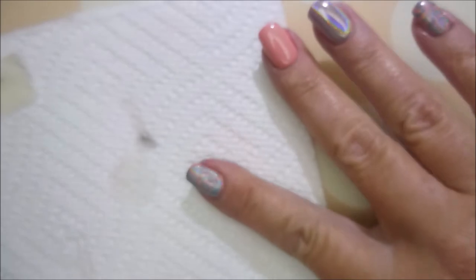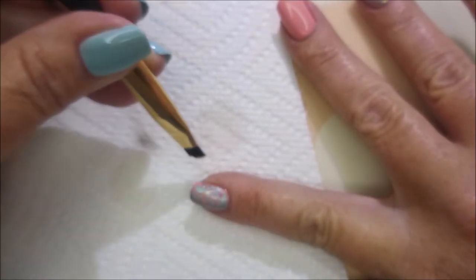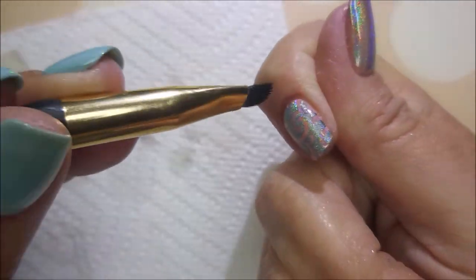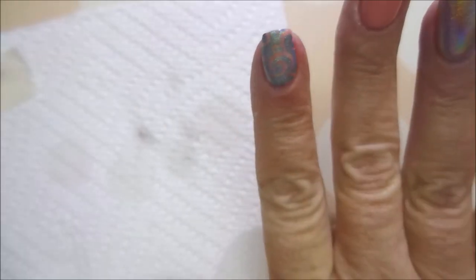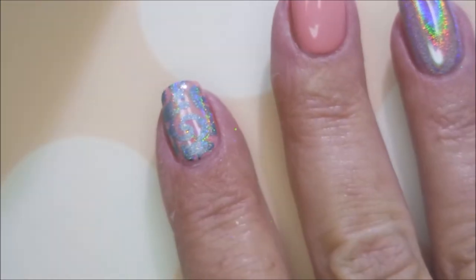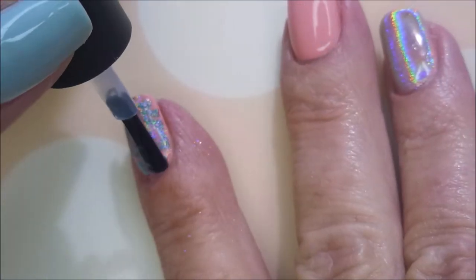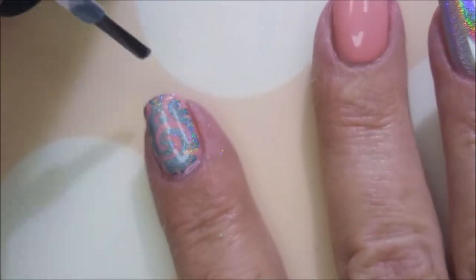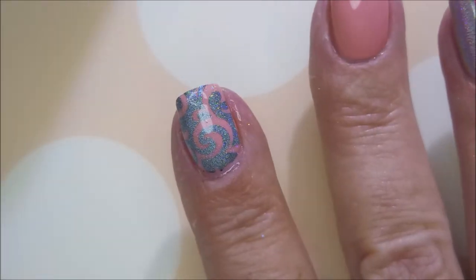I'm going in with my cleanup brush and some acetone to tidy up just a little bit more. I did have residuals still on my fingers — they're in my swatch photo — but after a couple of hand washings they're totally gone, so not a big deal. I'll be using that Revolution by Picture Polish again to seal it in, then after it dries you can top it with your regular top coat.